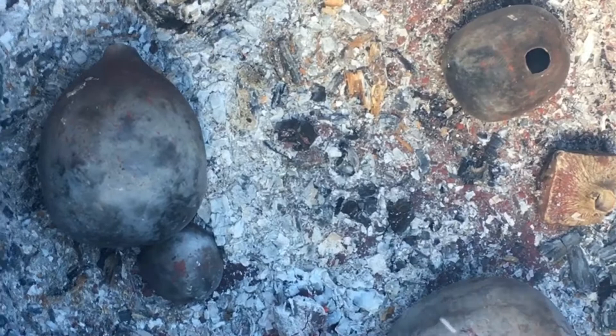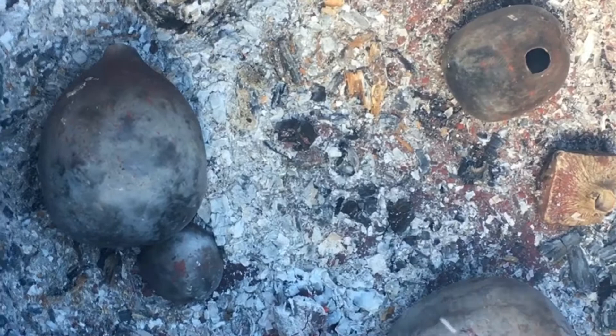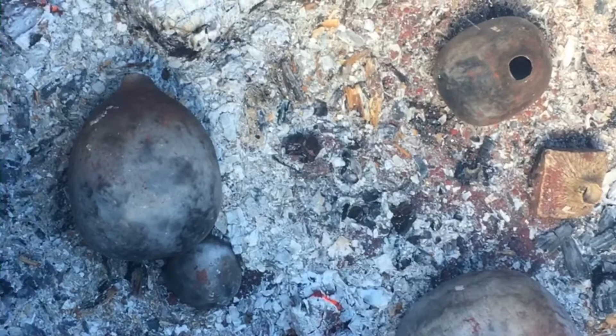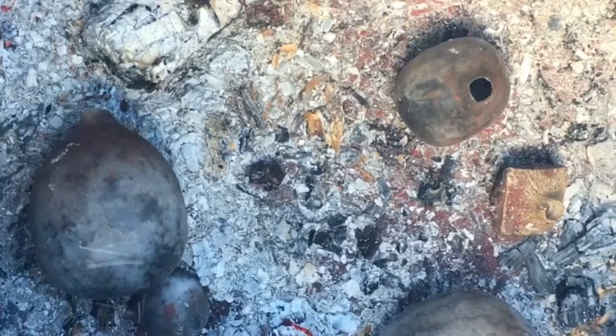This is the exciting bit — getting it out. I'm really pleased at the moment that it doesn't look like there are any cracks. I'll use tongs to get the pottery out because it will still be quite warm, and I'm really impatient — probably should just let it cool down naturally, but yeah, can't wait that long.